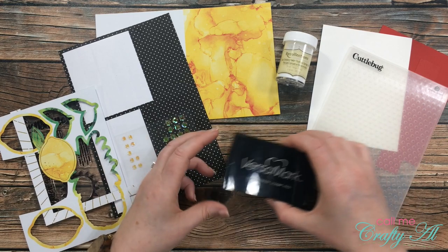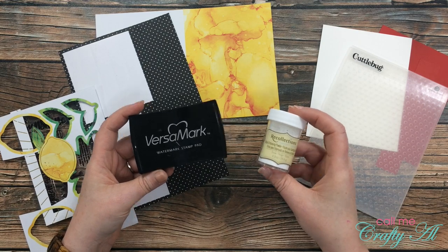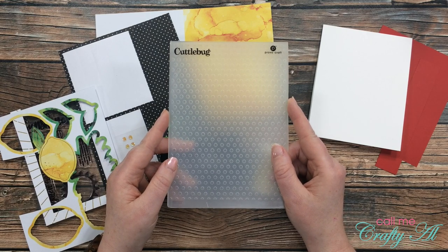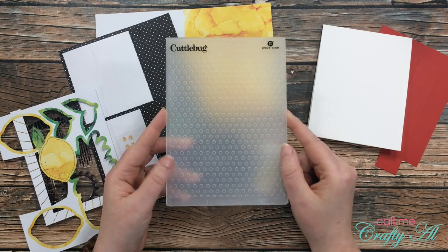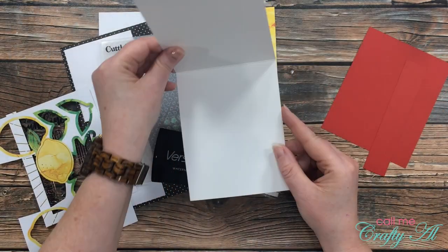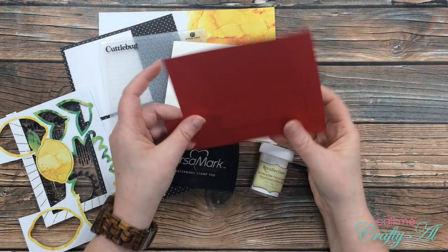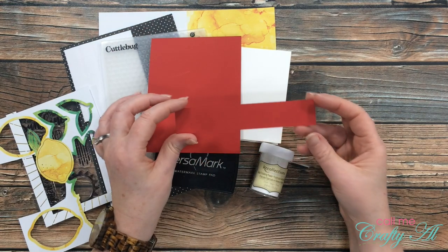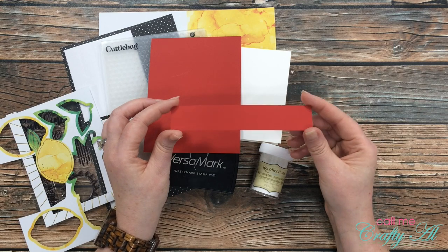From my own stash I got out my Versamark ink and my detail white embossing powder — I'm going to be stamping and embossing the sentiment. I'll be adding a little texture using this Cuddlebug dots embossing folder. If you have any embossing folders in your stash, I would suggest dots — I could probably get by with just this single one, I love it so much. I got out a top-folding white card base and a couple of scraps of red cardstock — one for the matte of my orange piece and one for the sentiment. I just cut a strip that was an inch tall; I'm not sure yet how much I'll have to cut off the ends.